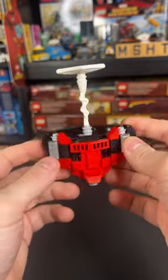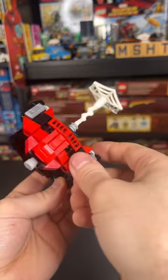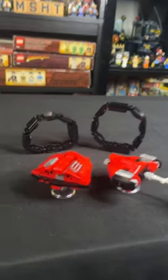Check out Bricker Builds online and use my code MINISUPER to get a little discount on these, and let me know which one you like better. It's really hard for me to decide which one I like better because they both just look so awesome.